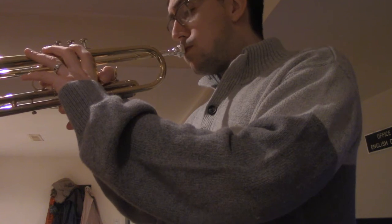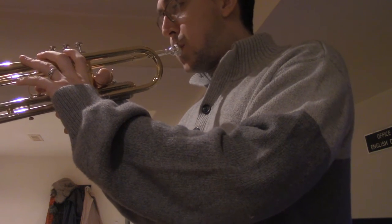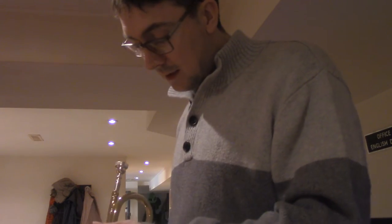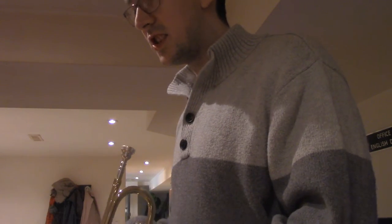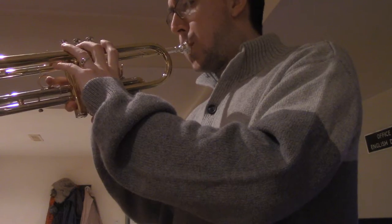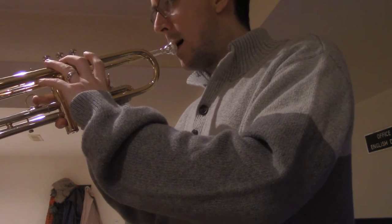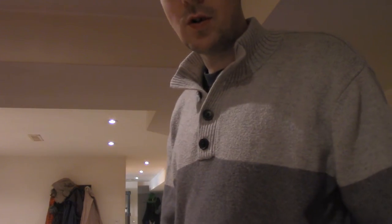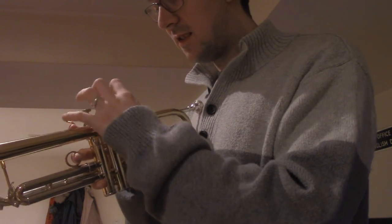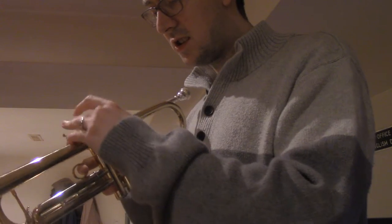So here we go. Let's make this five minutes of practicing. That was a success. That was a small success. Because I'm told that pressing down on these little keys... I'm told that's not really the way you make the sound.